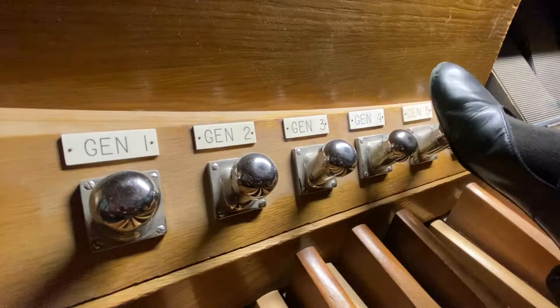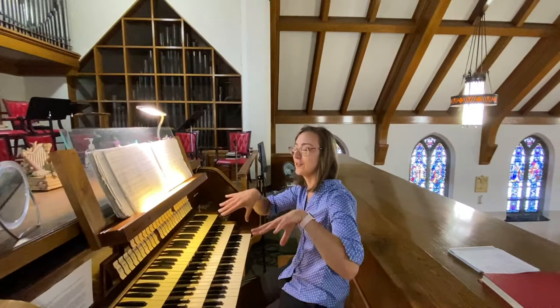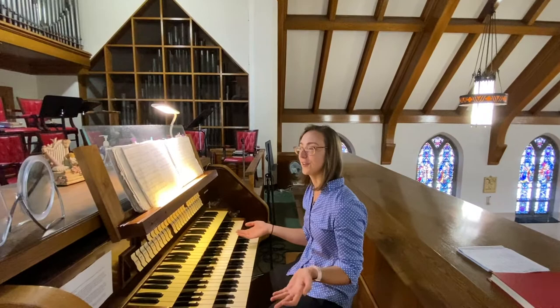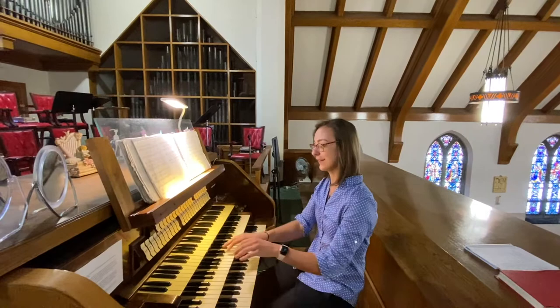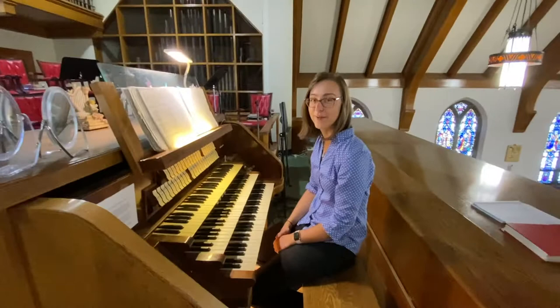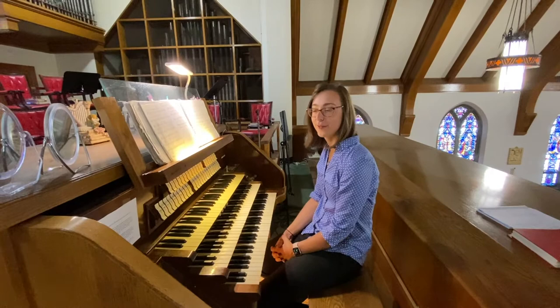The neat thing about the organ is that unlike any other instrument, you have so many different types of sounds you can use — it's basically like having a whole orchestra at your feet and at your hands. It's also good for people who multitask, because you literally can't think about anything else or you'll get very lost, since sometimes you're playing one hand here, one hand there, and your foot is doing something else. If anybody wants to come up and take a tour sometime, you're always welcome — I've had a bunch of kids come and try out the organ, which is always super fun. Thanks for visiting, and stay tuned for our next video.